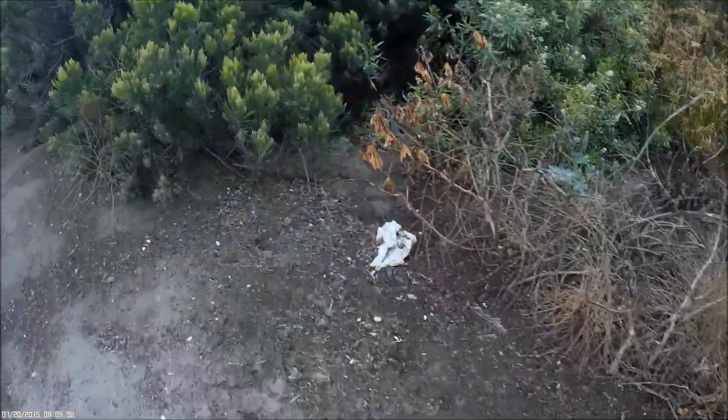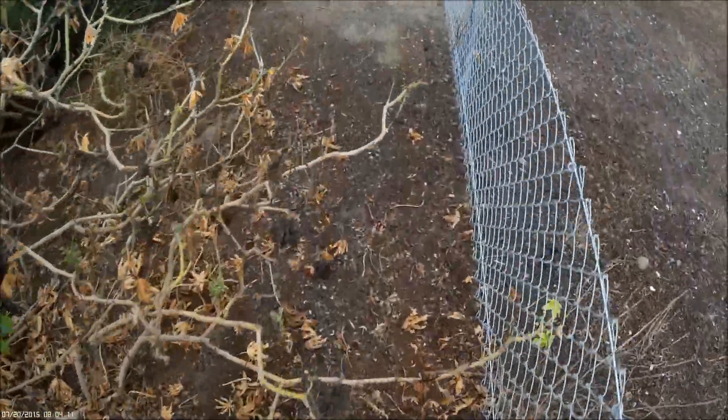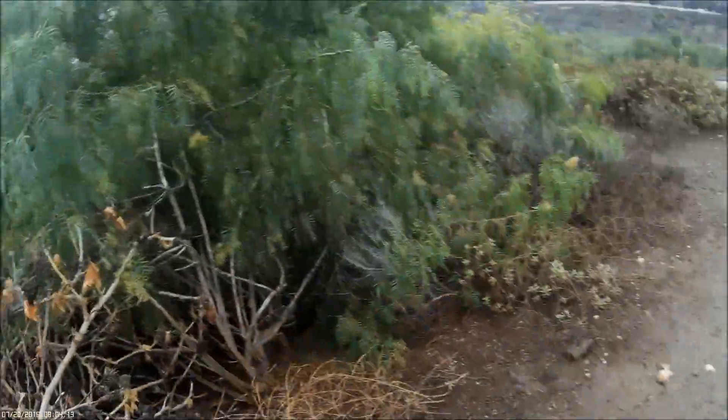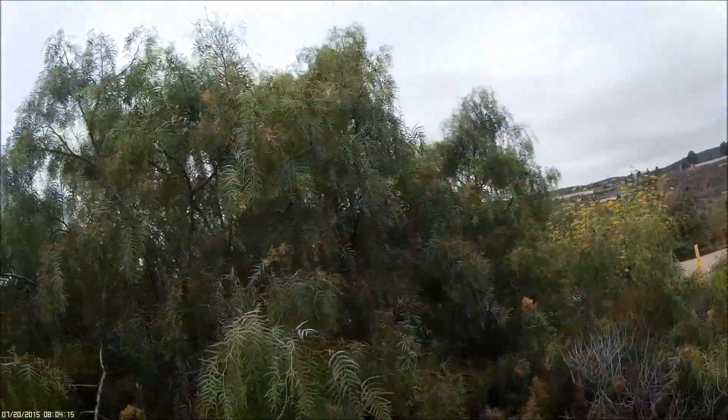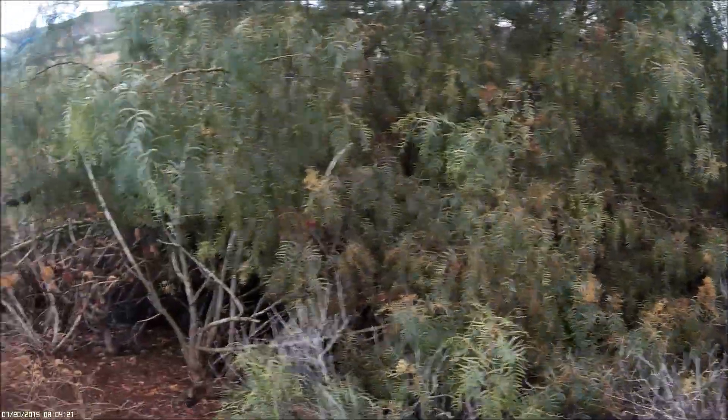I'm going to have to get down there. Let me walk around. There it is, up in the tree right there. Now how am I going to get that?